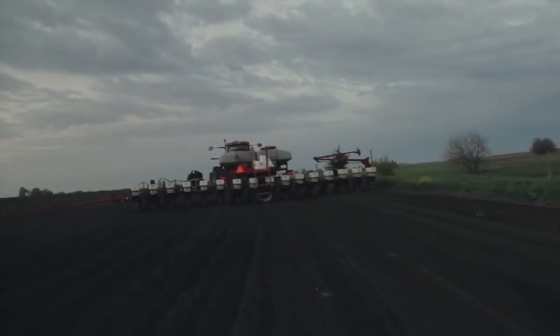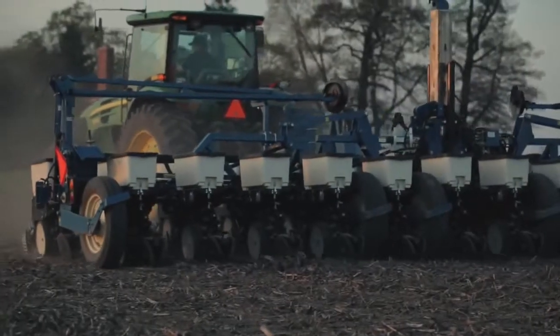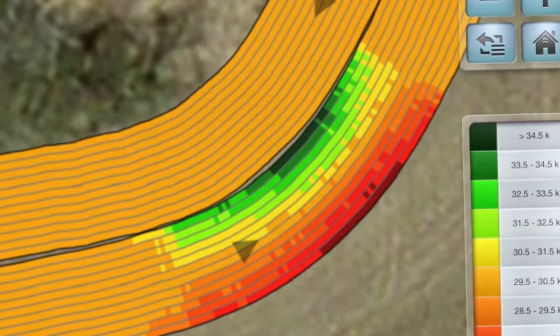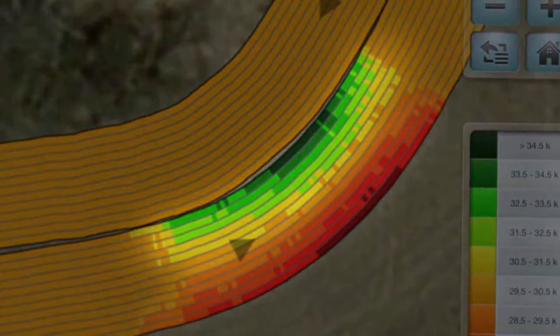With conventional drive systems, when you plant around curves, actual planting populations go haywire — they can vary as much as 8,000 plants per acre, so your yield potential can go haywire too. Here you can see it happen: there are too many plants on the inside rows and too few on the outside.